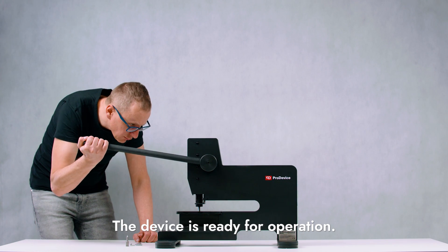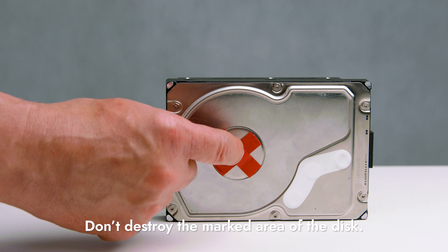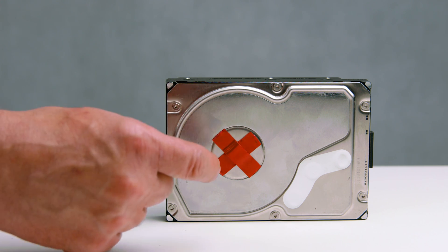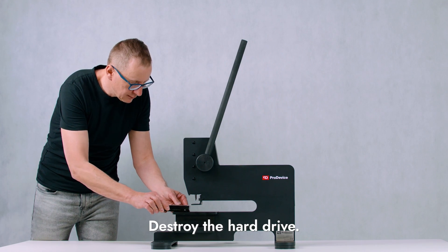The device is ready to destroy hard drives. Do not destroy the marked area of the disk — this part of the carrier is made of solid steel. Destroy the hard drive by pulling the handle down.